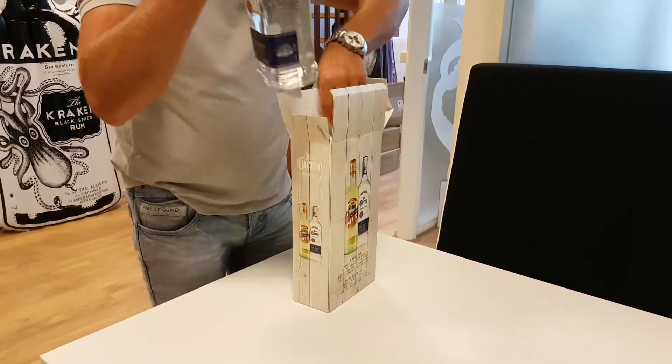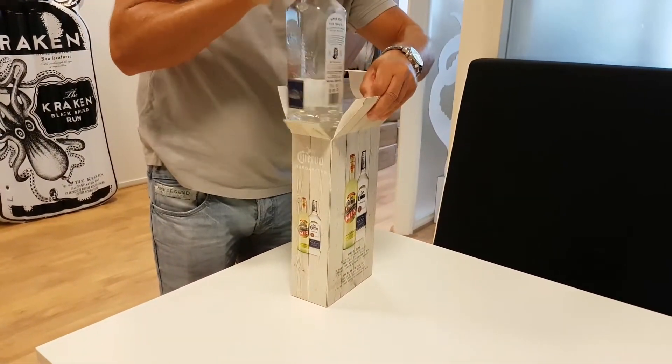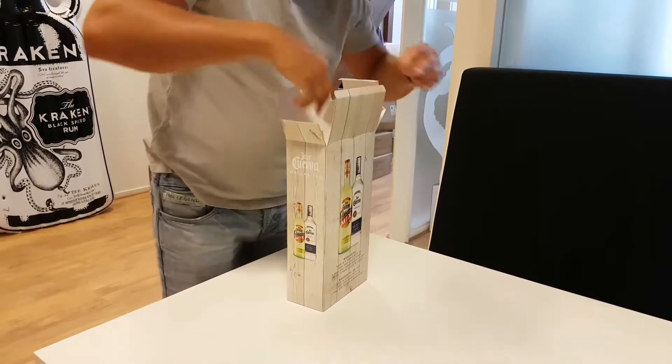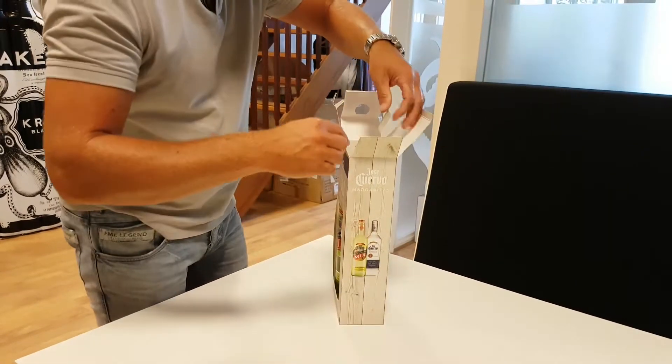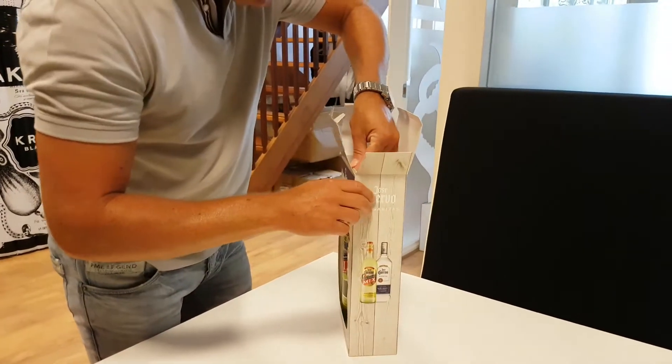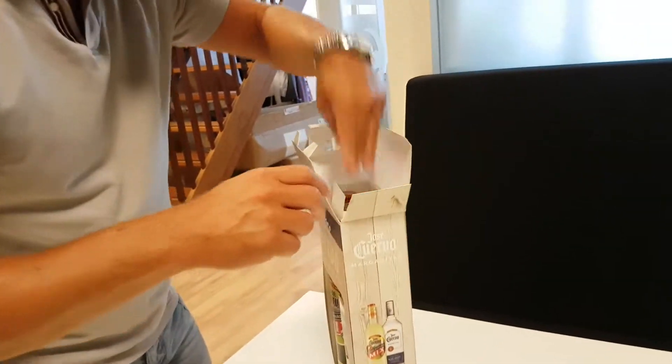Then take the Jose Cuervo Silver and put it on the right side. One bottle is higher than the other, but there is a flap on the inside to hold it in place.